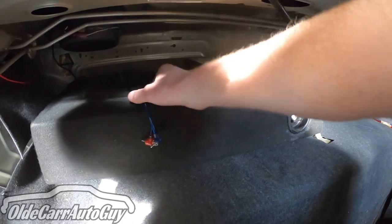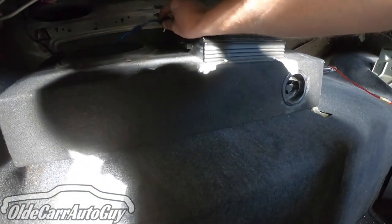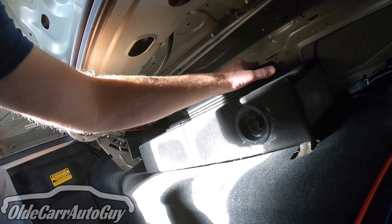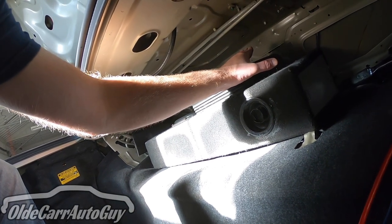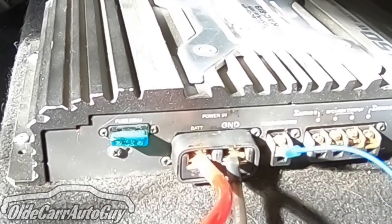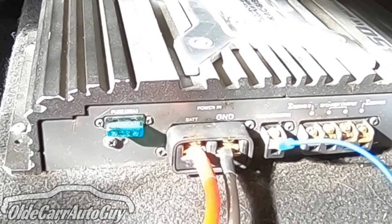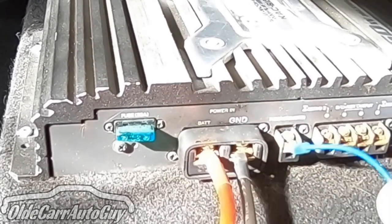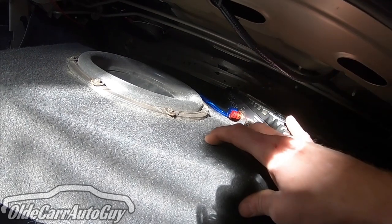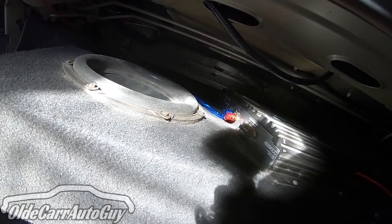We've got the box moved up into place, the subwoofer is flipped to this side and the amp is over here. Now our signal lines are long enough to plug in and the power wires are definitely long enough as well. Hooking up the amp is pretty straightforward — everything is labeled: battery is the red wire, ground is the black wire grounded to the pan, and remote is the blue wire. On the other side we've got signal in. Let's grab some speaker wire and hook this up as a mono amp.